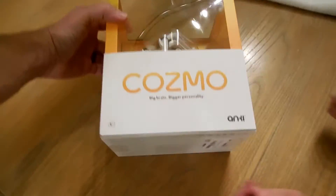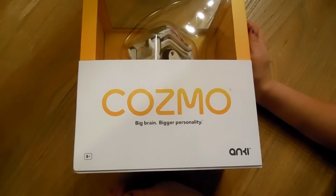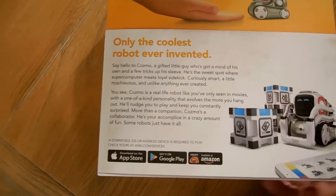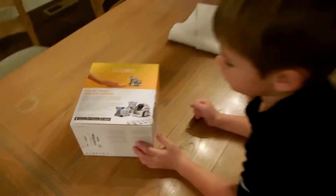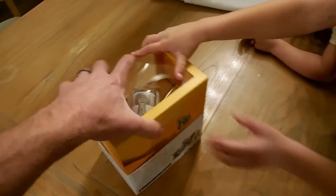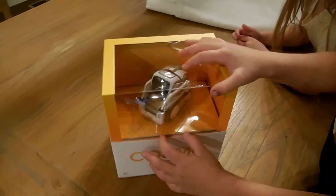Here we are looking at the Cosmo robot. Big brain, bigger personality. And it says on the back, the coolest robot ever invented. And is this for your birthday? Yeah! Alright, so let's open it up and see what's inside and how it works.